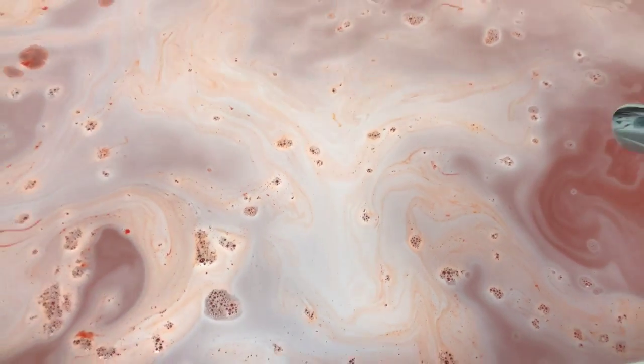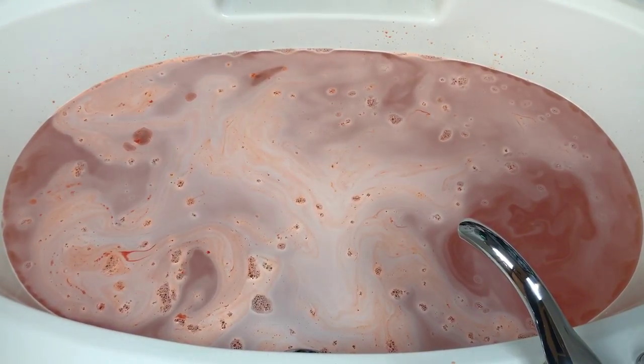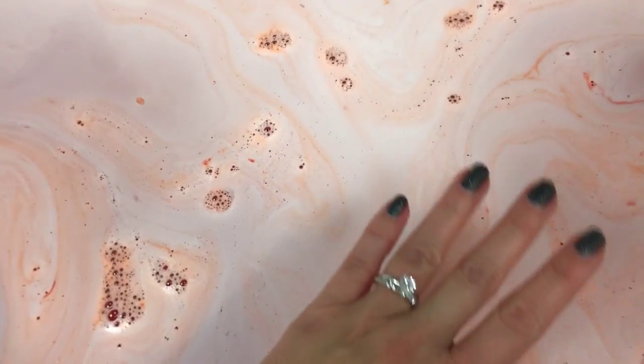You could probably get three baths out of this. Let me look at this — I might even wipe around the back of the tub. Let's look at the final water color, and then I might wipe around the back of the tub and turn the jets on.